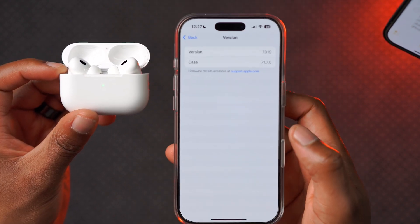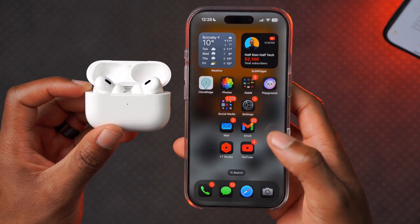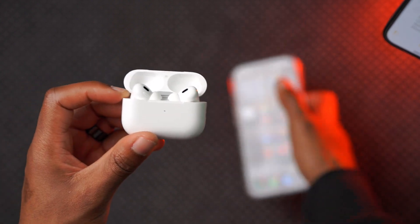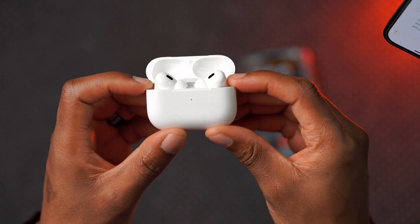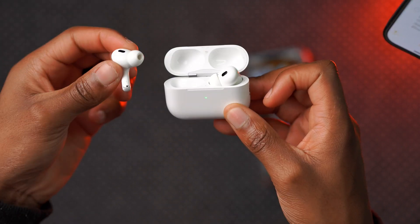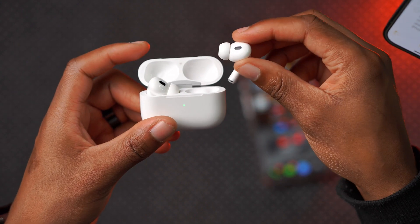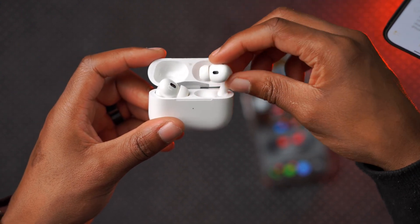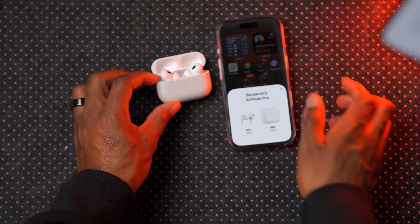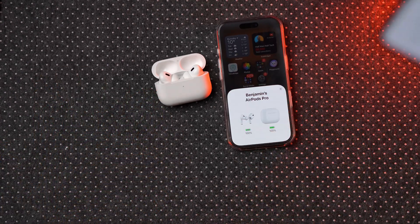You can go into the version settings and confirm you're on the latest version. If this doesn't work, make sure your AirPods are connected to your phone or iPad, then take one pod out and listen to music to make sure it's working, then put it back. Do the same for the other side — listen for about 30 seconds per pod. Once both are working, put them back in the case, lay them next to your iPhone, and give it about 10 to 20 minutes to update in the background.